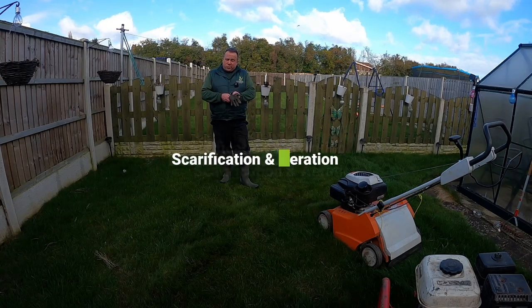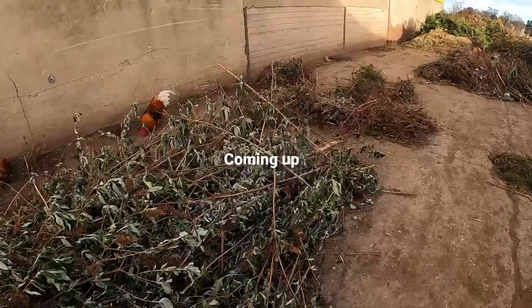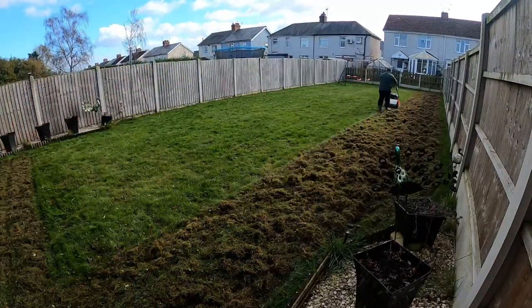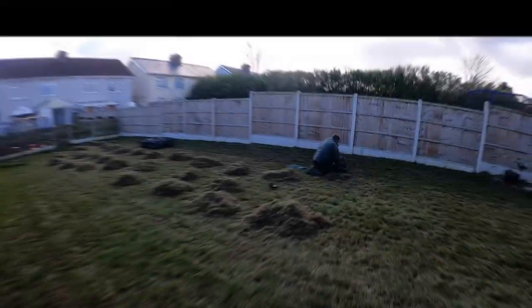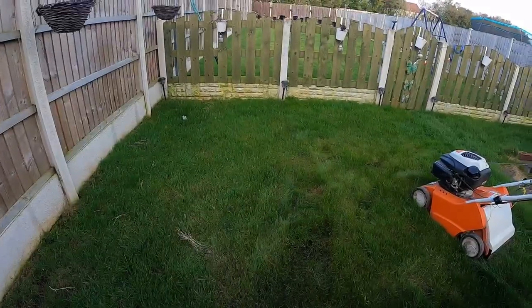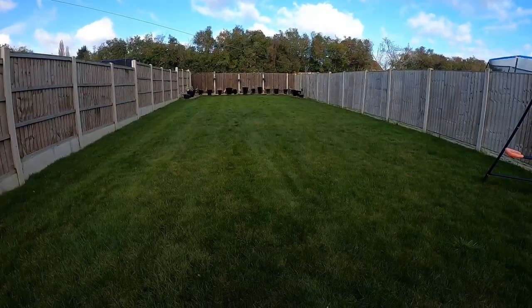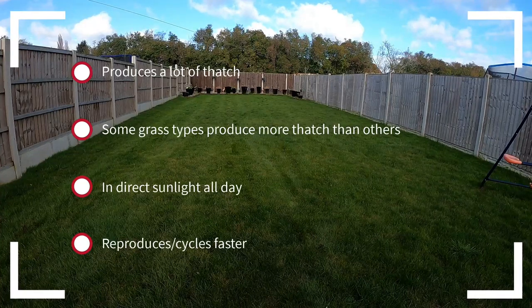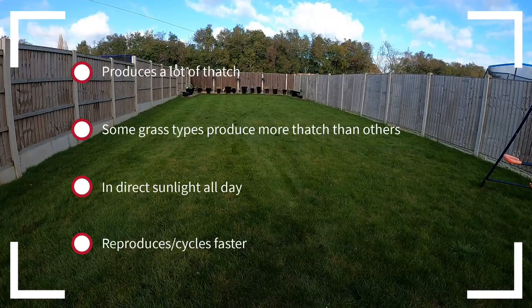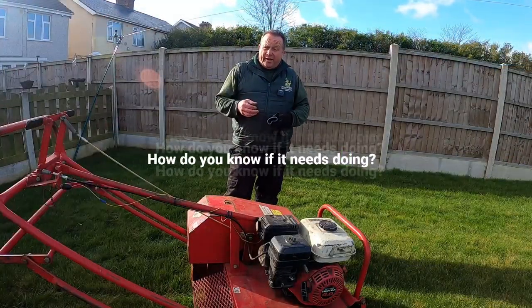Today I am carrying out the first lawn scarification and hollow-tine aeration on this garden. We have a small section and then something much larger at the back. Without fail, every single year this lawn needs scarifying - it produces a lot of thatch. There's a lot of fescue grass in it and it's in direct sun, so it grows well, reproduces well, and produces thatch fast. So how do we know if a lawn needs scarifying and aerating?